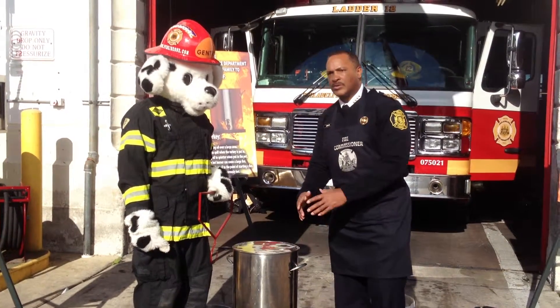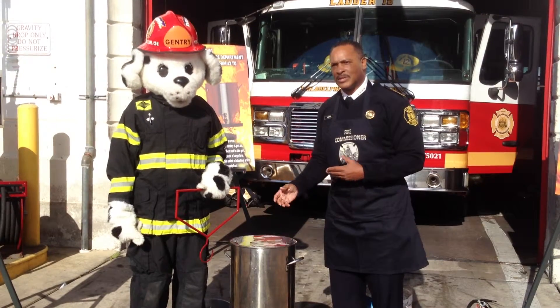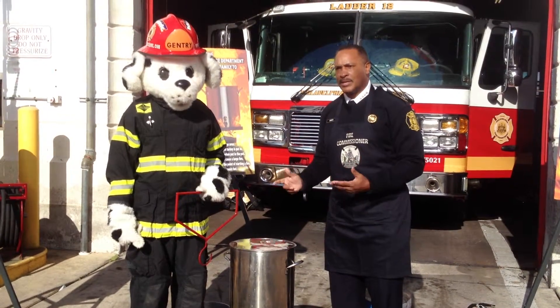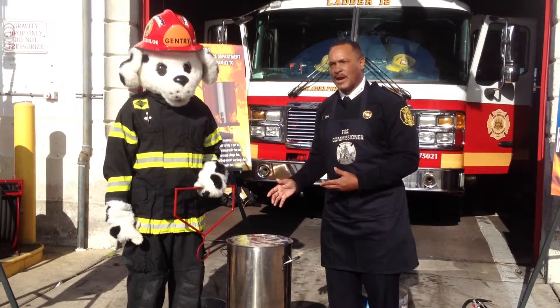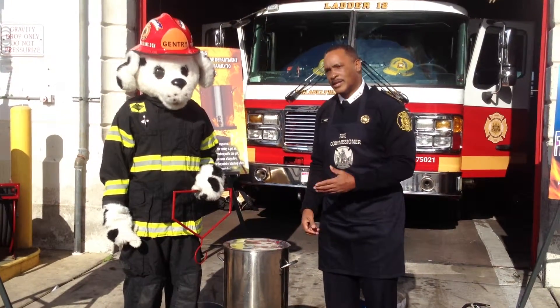So there you have it — your safety tips to have a nice, safe Thanksgiving. That fried turkey is going to taste great and be nice and juicy. But the key is not to have any fires or fire fatalities this holiday season. Thanks for listening and enjoy your Thanksgiving.